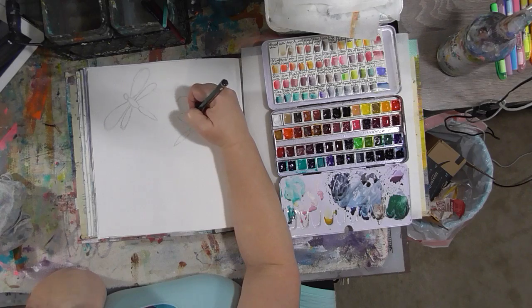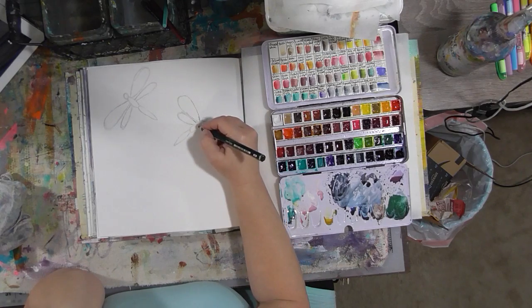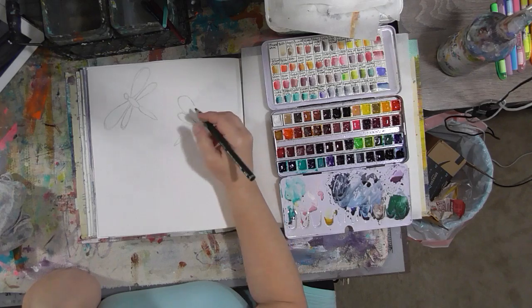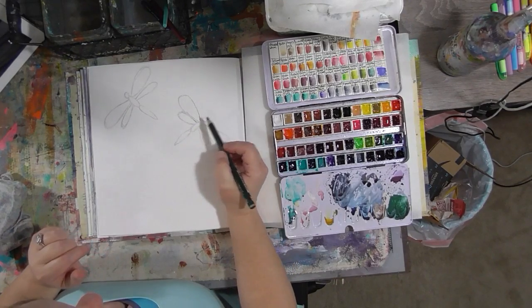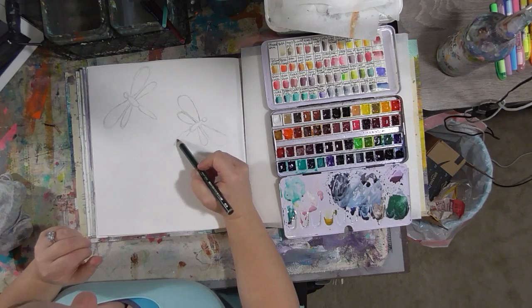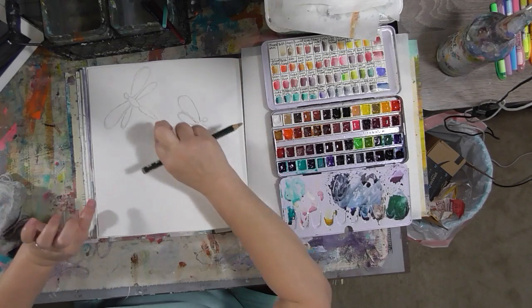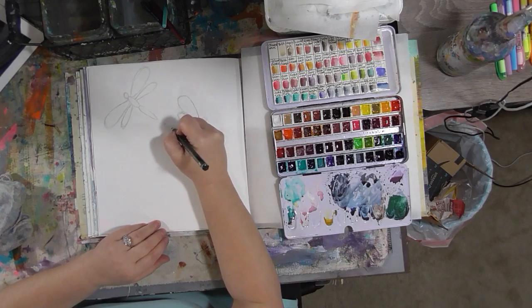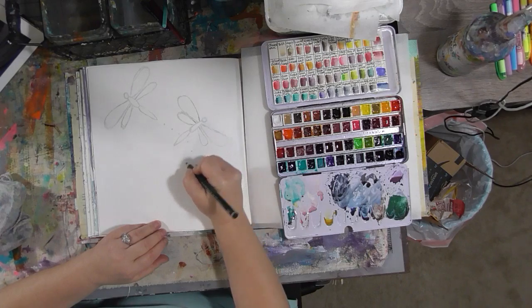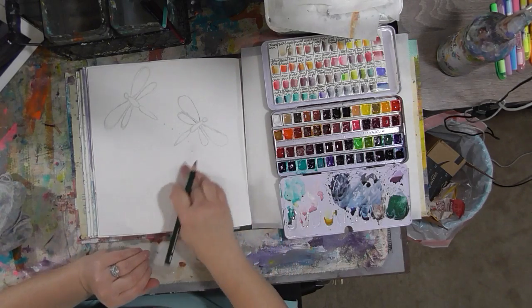We're just sketching in our dragonflies. The basic shapes are easy: just a circle for the head, some ovals for the body, and teardrop shapes for the wings. Dragonflies have two sets of long thin wings and a long thin body and tail shape. You can also do something illustratory — make some dots that would suggest where this dragonfly came from or where he's flying to.